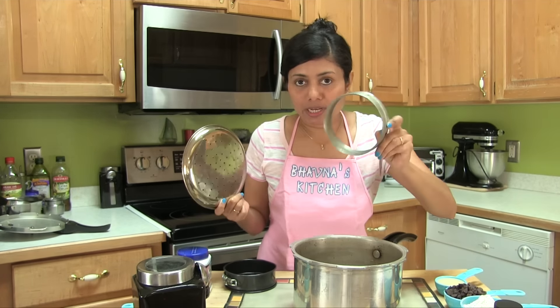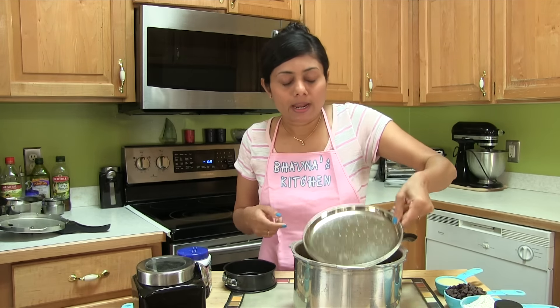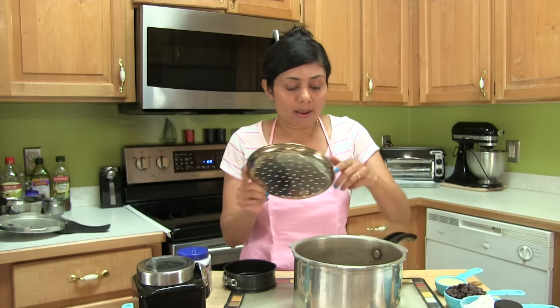I take a ring like this and put it at the bottom of the cooker, and then here I have this tray with holes in it. This tray will help to circulate the air while baking.